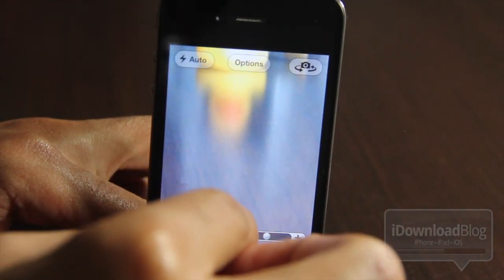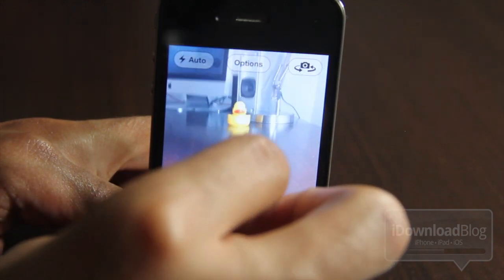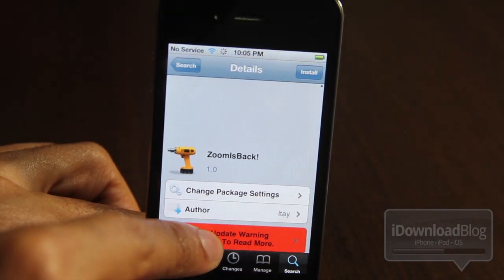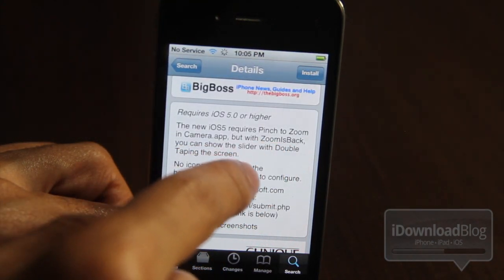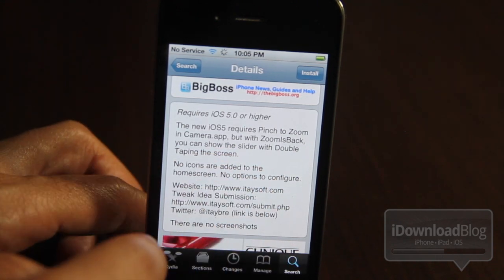I understand a lot of you can't get over it. So for that very reason, there is a new jailbreak tweak that allows you to go back in time, folks. It's called Zoom is Back. It is available on Cydia's Big Boss Repo. You can pinch to zoom or you can double tap the screen and get your zoom back just like that.